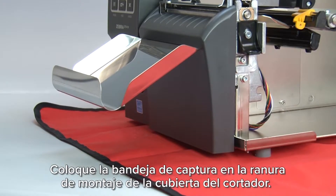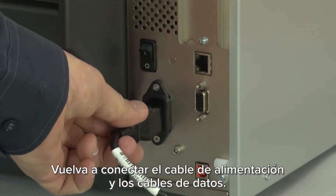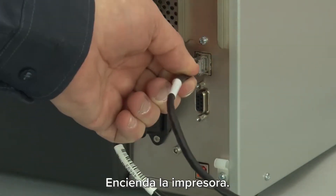Place the catch tray in the mounting slot of the cutter cover. Reinstall the media and ribbon. Reconnect the power cord and data cables. Turn on the printer.